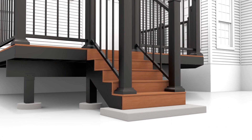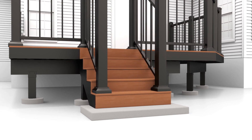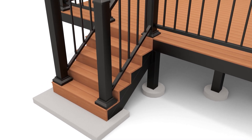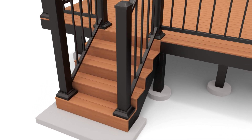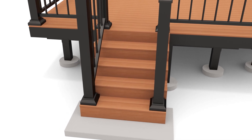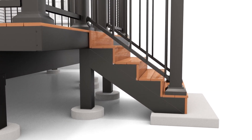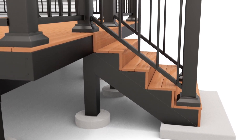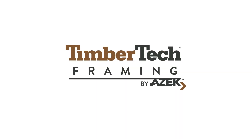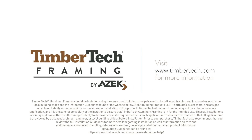With all of this in mind, you are ready to install TimberTech Advanced PVC or Composite Decking on your newly framed TimberTech Aluminum Stair System, as shown in the next video. TimberTech Aluminum Framing — where strength meets style. Step into a world of durability, style, and unmatched performance and upgrade your outdoor living experience today. Visit our website or contact your local dealer to step up your substructure with TimberTech.